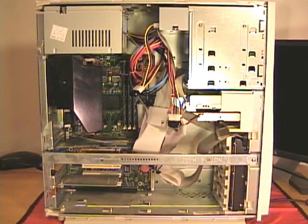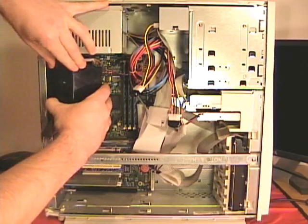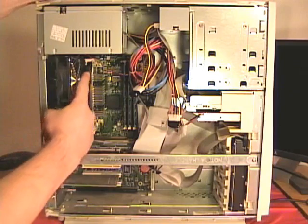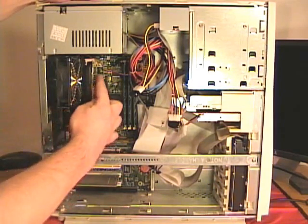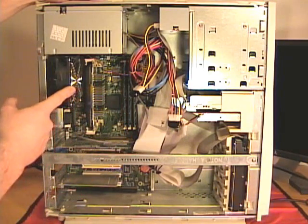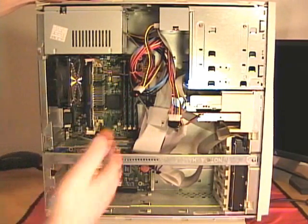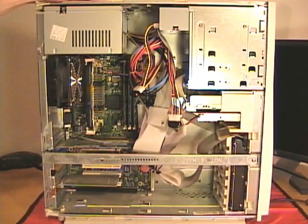This computer has a Pentium 3 slot 1 SEC cartridge. The SEC cartridge is located on the motherboard behind this fan shroud. On the SEC cartridge is the heat sink. It doesn't have a fan assembly — it just uses the case fan to take warm air that's inside the case and blow it across the heat sink and across the processor and then eventually outside the back of the case.